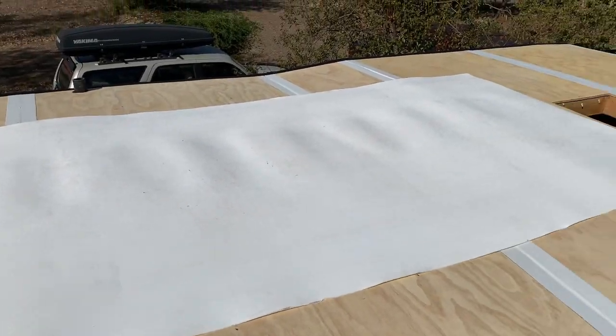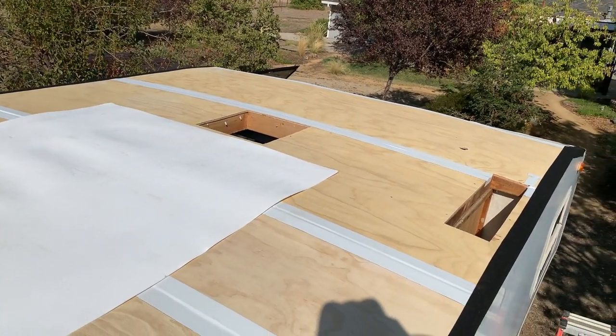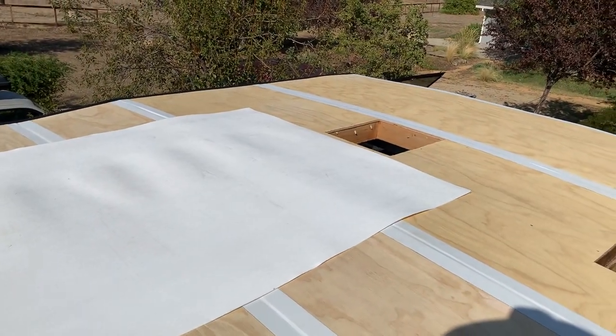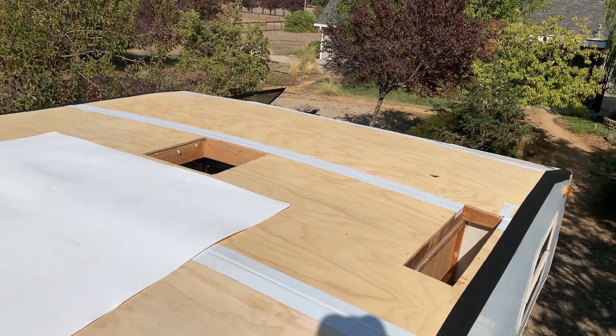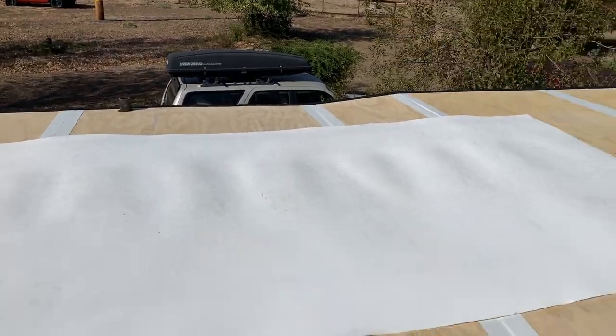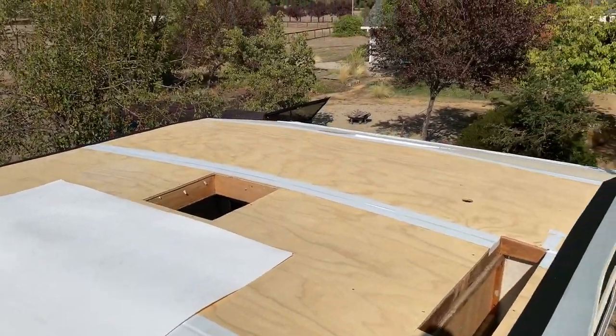This is going to go on with spray contact cement — it's the DAP Weld Wood — and then I go over the seams again with seam tape and then coat the whole roof twice. That'll give me about an 80 mil roof and a 50-year warranty.